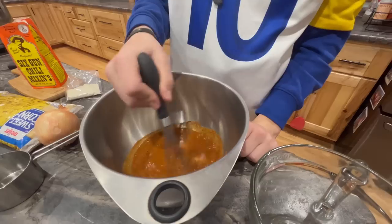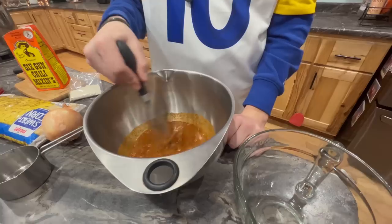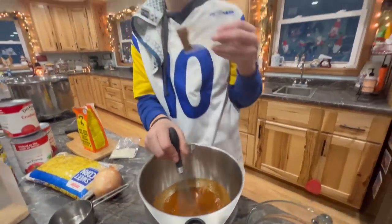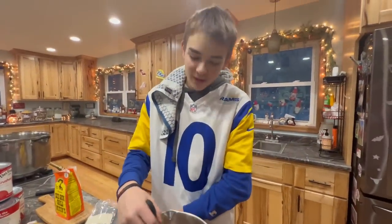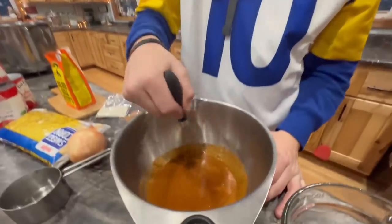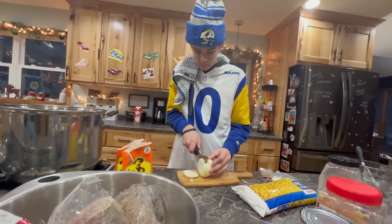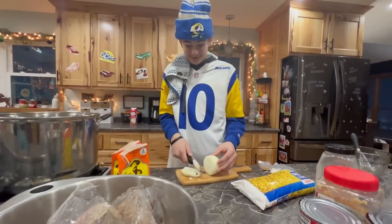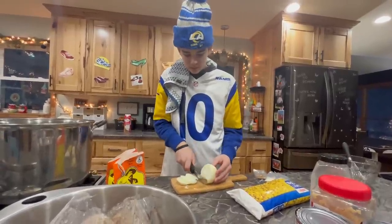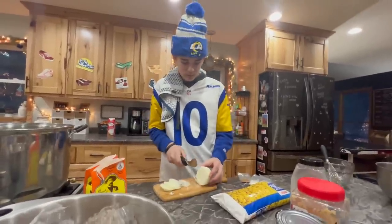It smells really good. What I could do is be really mean and add this spicy stuff, which would make it burn. We don't want it to burn. So now Noah is going to slice his onion because he's going to cook the hamburger and onion together with some spices.